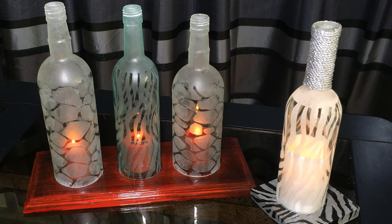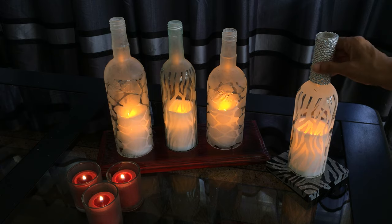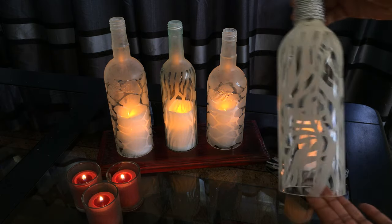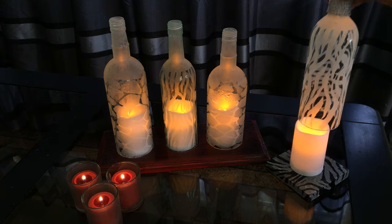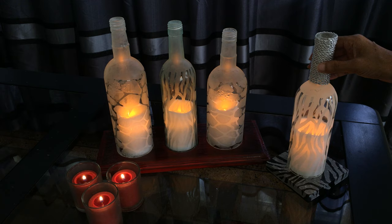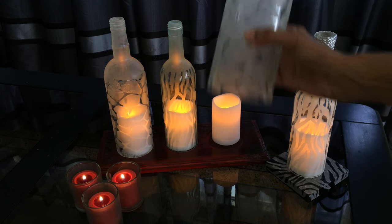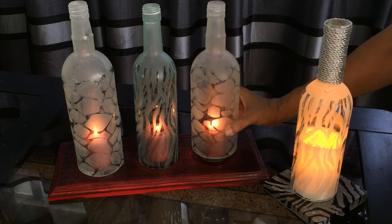Hi guys, today I'll be showing you how I made these candle holders using wine bottles. For this one I used a frosted spray paint, and I would recommend that you use an LED candlelight and not a normal candle. For these three I used a glass etching cream, and you can use either a normal candle or an LED candle.